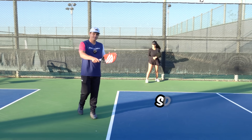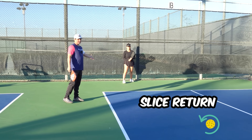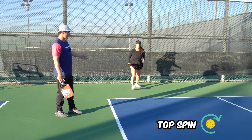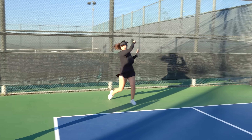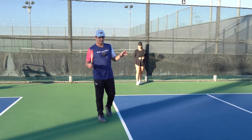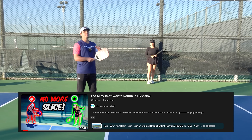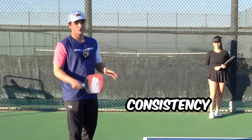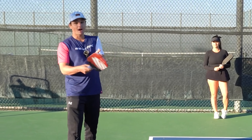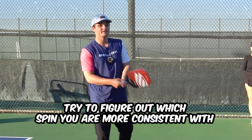Now let's talk about spin on the return and where you're aiming. When it comes to spin, you can go for a slice or topspin. Recently, a lot more players have started using the topspin return because it can be really effective — we made a full video on that. But the main thing to think about with spin is your consistency. If you prefer your slice return and make it 100% of the time, I'd take that over topspin returns you only make 50% of the time. Figure out which spin you're more consistent with, and that'll be more important than the spin itself.